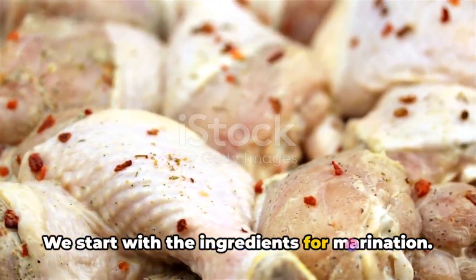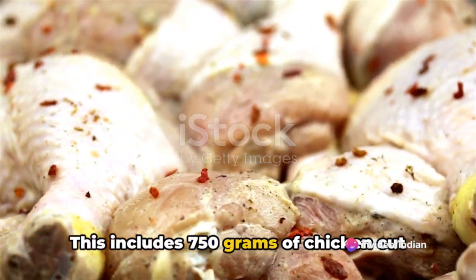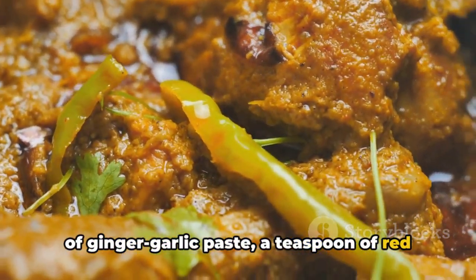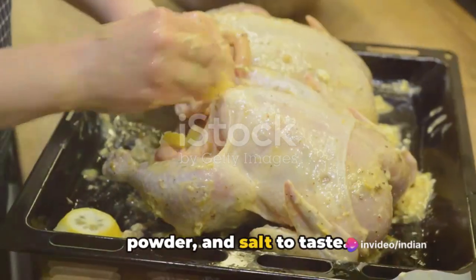We start with the ingredients for marination. This includes 750 grams of chicken cut into pieces, a cup of yogurt, a tablespoon of ginger-garlic paste, a teaspoon of red chili powder, half a teaspoon of turmeric powder, and salt to taste.